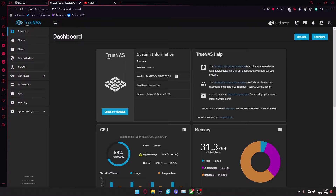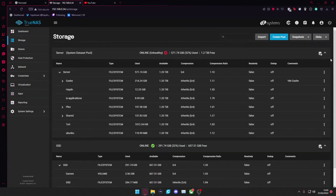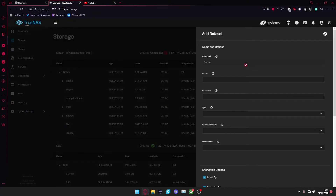So from here, as you can see, we're back in our TrueNAS system. What I would do first if you want to set up a Plex server is go over to Storage. From here I would create a new dataset once it loads in my pools. I would go and create a new folder in my pool — a new dataset — and I would call this Plex.